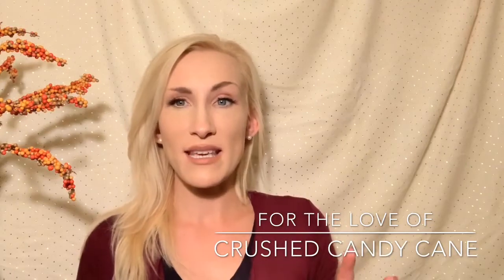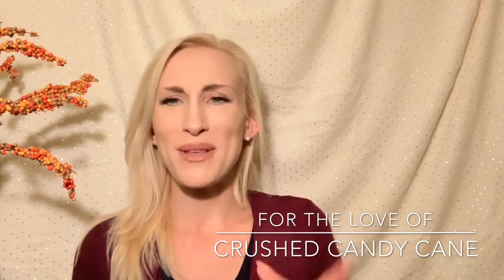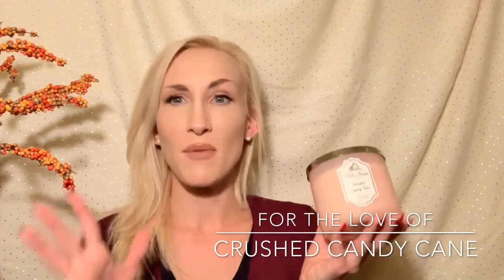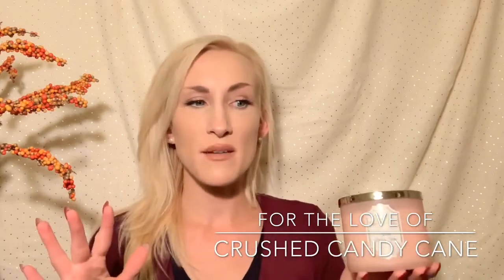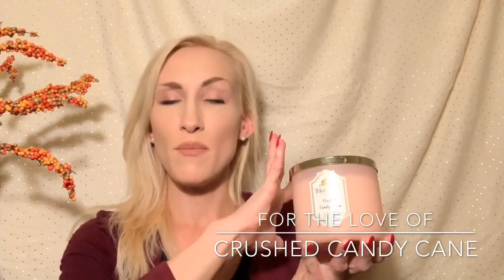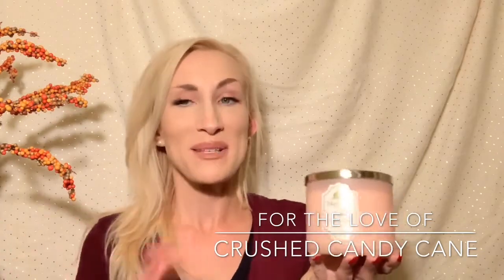It's not as sweet and fluffy marshmallowy as Marshmallow Peppermint either — it's a middle ground scent between those two. Of the three, I still love Marshmallow Peppermint most. Between Crushed Candy Cane and Twisted Peppermint, I feel like sometimes Twisted Peppermint can almost be a little too medicinally peppermint, whereas this is a more muted, soft, candied candy cane type peppermint. It's really, really pretty.